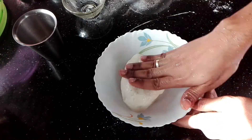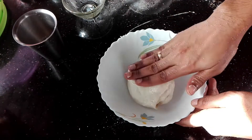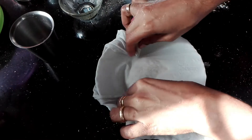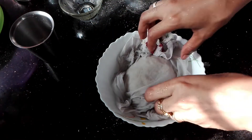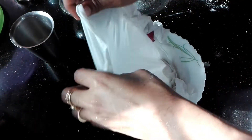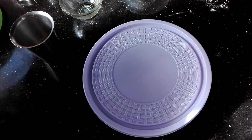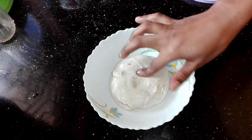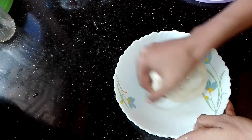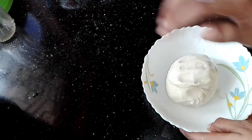It will be dry with the oil. Spread it with a nice cloth and let it dry for 3 to 4 minutes. Now let's mix for 4 minutes. You can use a little bit of it.